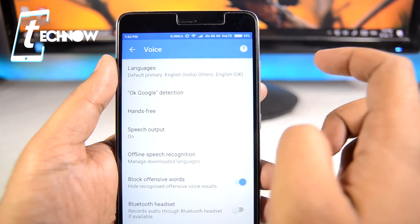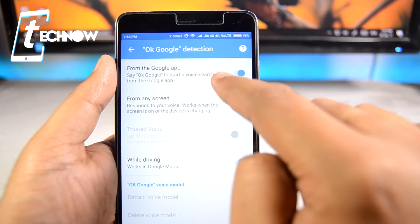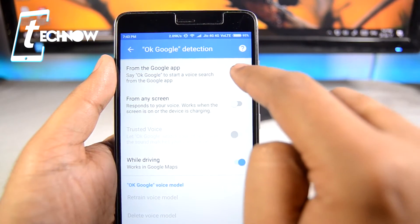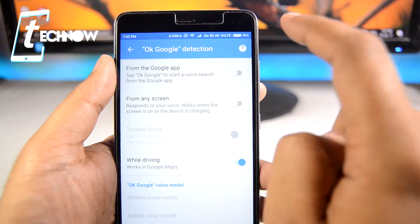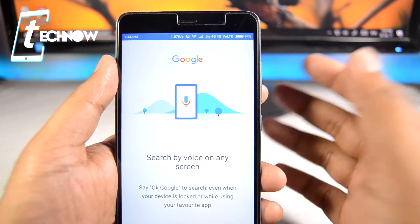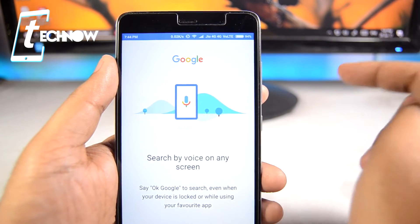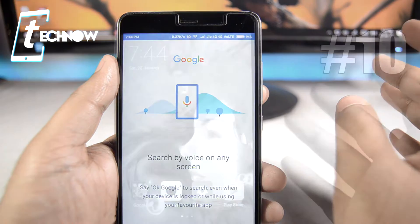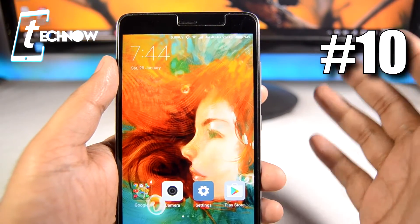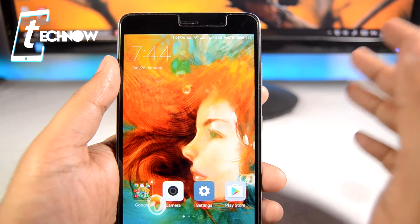Next, get into the Google application, tap the menu button, get into Settings, then get into Voice and OK Google Detection. Here you can see OK Google from the Google application has been turned on — make sure you turn it off, as it drains a lot of battery. The more sensors or applications you keep running in the background, the more battery it will drain.